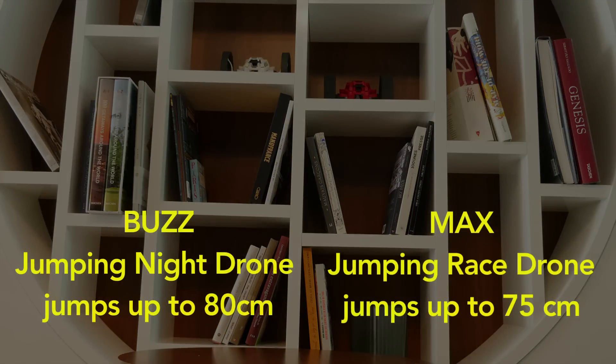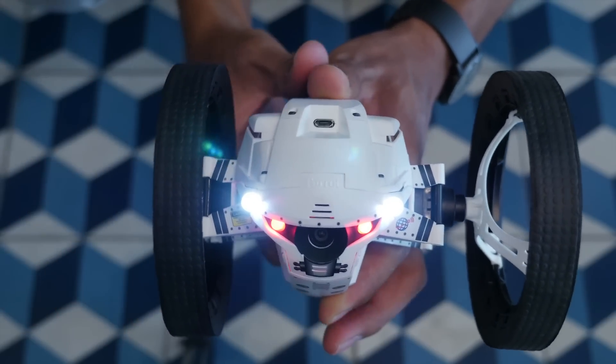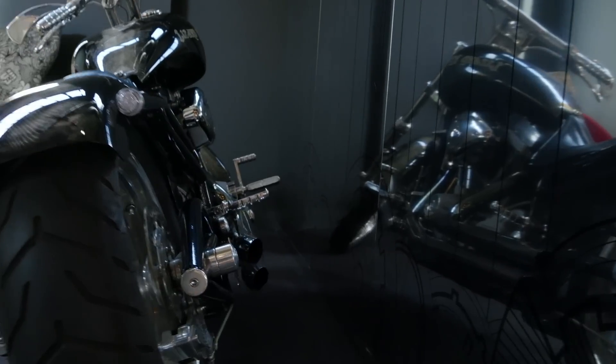Buzz wins! You can re-track the jumping drone's wheels like this. Compact wheel mode enhances the mini drone maneuverability through narrow areas. Now you can go anywhere!